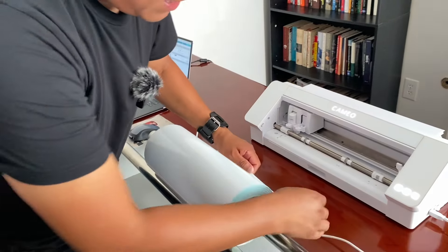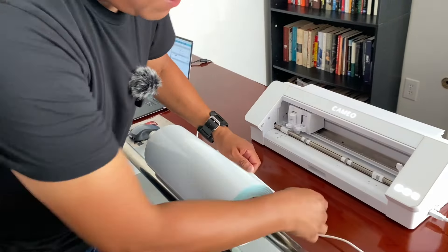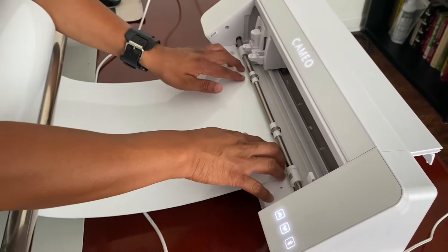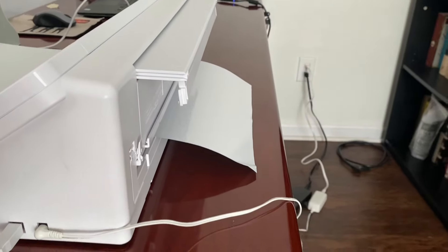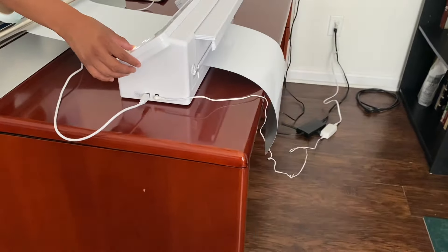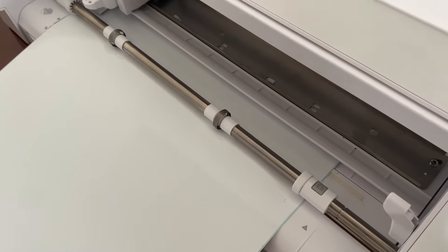Now I'm going to add a weed box — I went to the shape tool, selected the first rectangle, and created a box. I'm going to go ahead and send our design. In the top right corner, the blade depth we're going to have at 3, the force at 13, and the speed at 20. Now we have to align the vinyl using the application rollers.